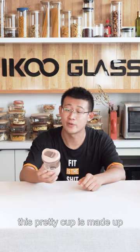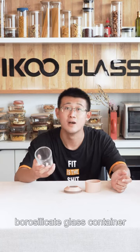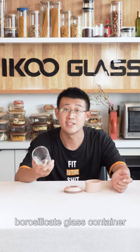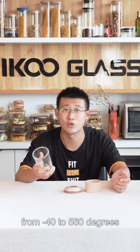Look at that — this pretty coffee cup is made up of 3 parts. The first part is a borosilicate glass container. It can tolerate temperatures from negative 40 to 560 degrees.